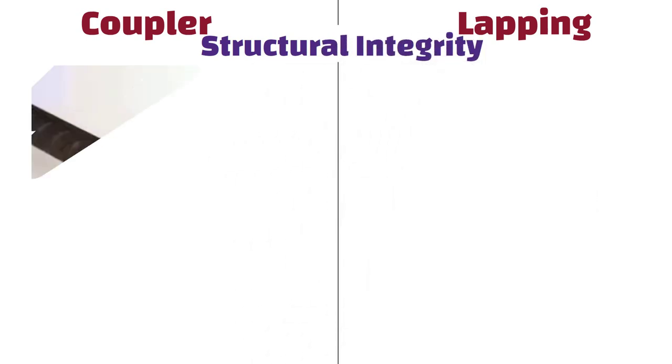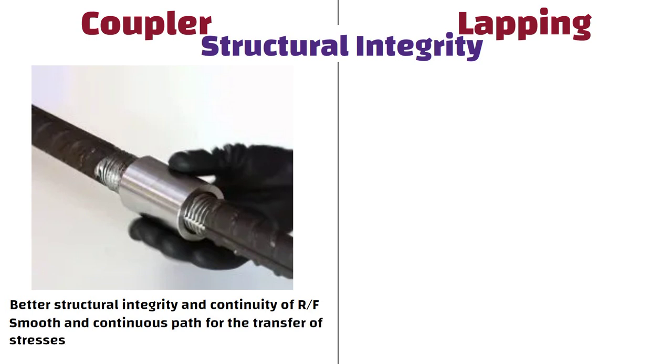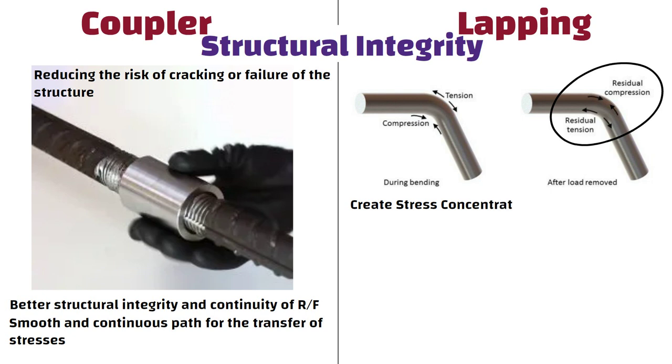Structural Integrity: Couplers provide better structural integrity and continuity of reinforcement than lapping. They create a smooth and continuous path for the transfer of stresses across the joint, reducing the risk of cracking or failure of the structure. Whereas lapping can create stress concentrations at the overlap point, which can weaken the overall strength of the structure.